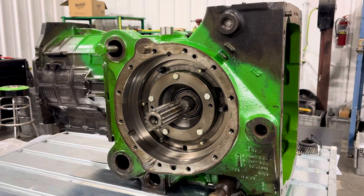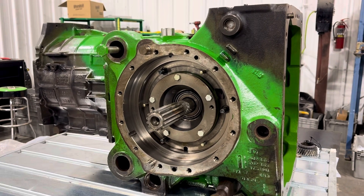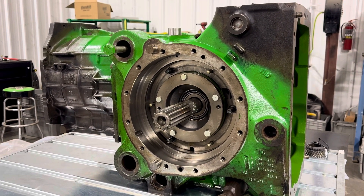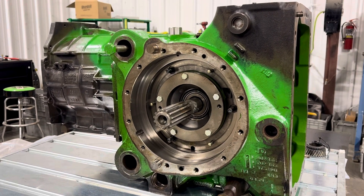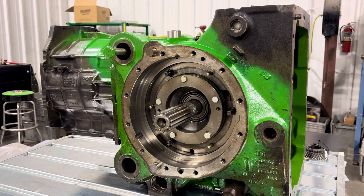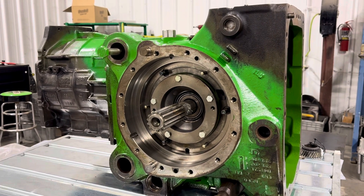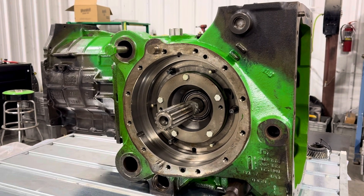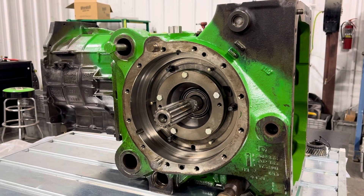John Deere's six-series range transmission differential case — this covers the 6010, 6020, 6030, 6030 Premium, 6M, 6R, and sort of the seven thousands too. But we're going to say that this is mainly for the small frame.